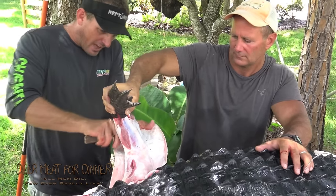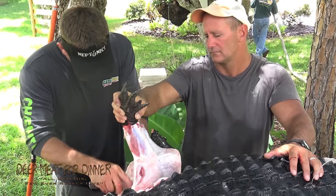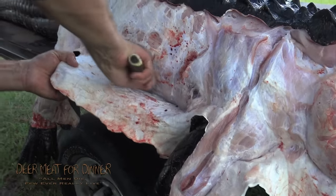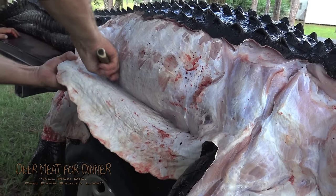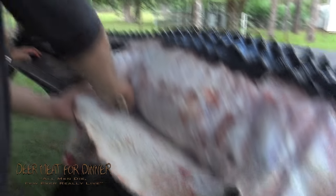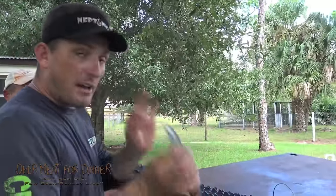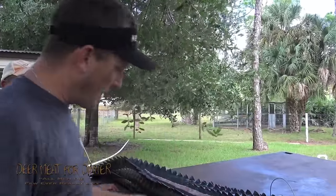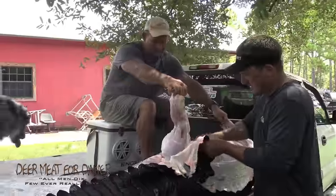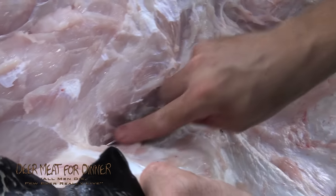You cannot just rip the hide off like a deer or a hog. You literally have to cut every square inch of it. Be very careful. Here's another note: if you're working on your gator and you go sharpen your knife real good and come back, be very careful — chances are you're going to add more pressure and cut a hole in your hide, and that's not what you're looking for. This is a very easy spot to nick your hide.